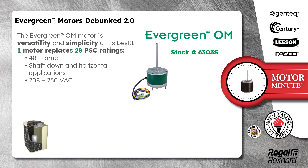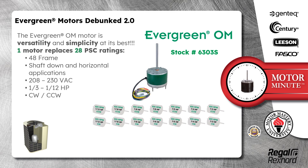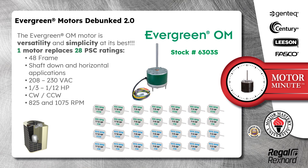One motor replaces 28 PSC ratings including 48 frame, shaft down and horizontal applications, 208/230 volts AC, 1/3 to 1/2 horsepower, clockwise and counterclockwise, 825 and 1075 RPM.